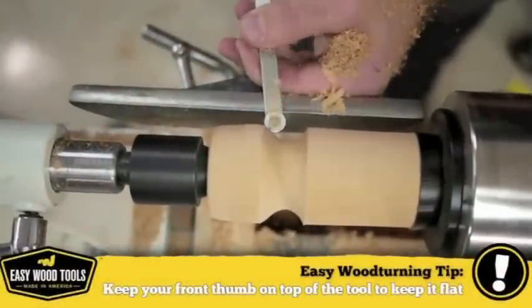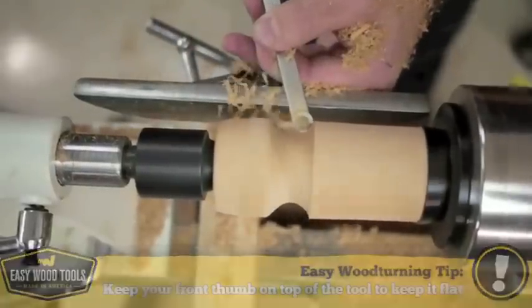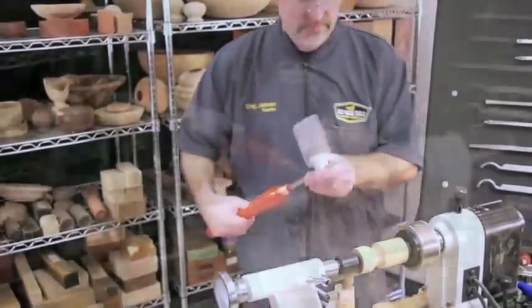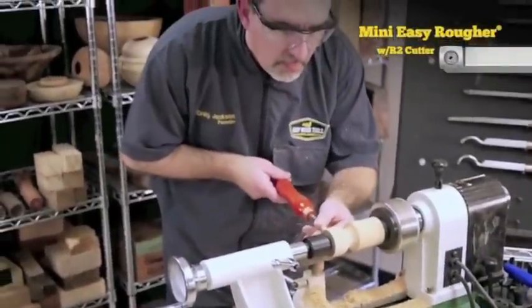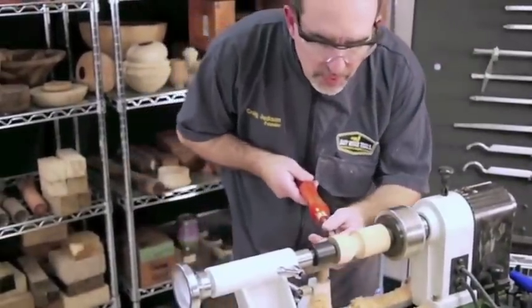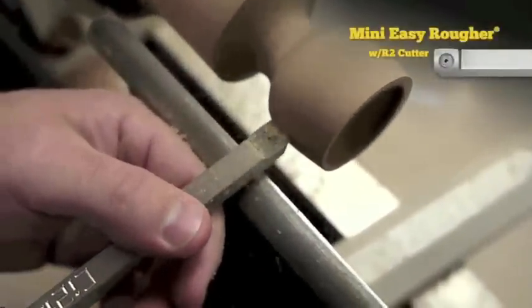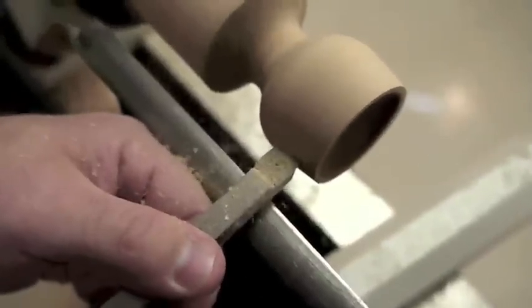I don't want to cut it too small or it's going to vibrate when I go to hollow it out. The flat edge of the Easy Rougher is great for smoothing outside curves, but the length of the mid-size handle can sometimes get in the way. So I'll finish this off with a shorter mini rougher. I like the curved edges of the R2 cutter for these final passes on outside curves to really make the surface uniform.